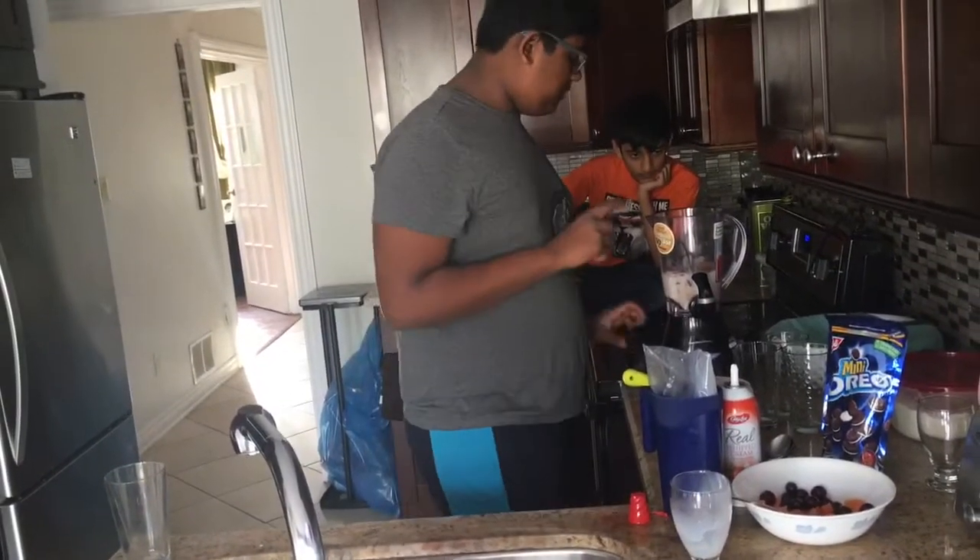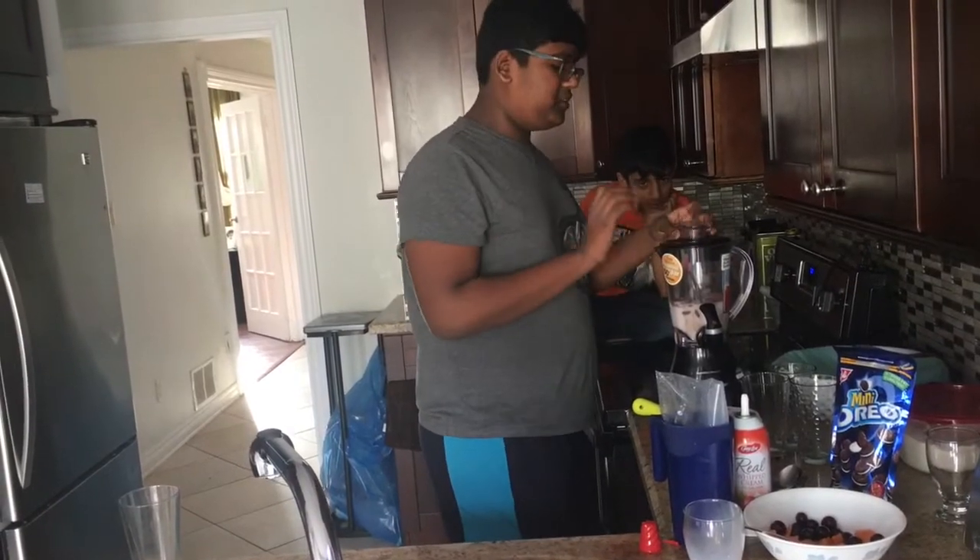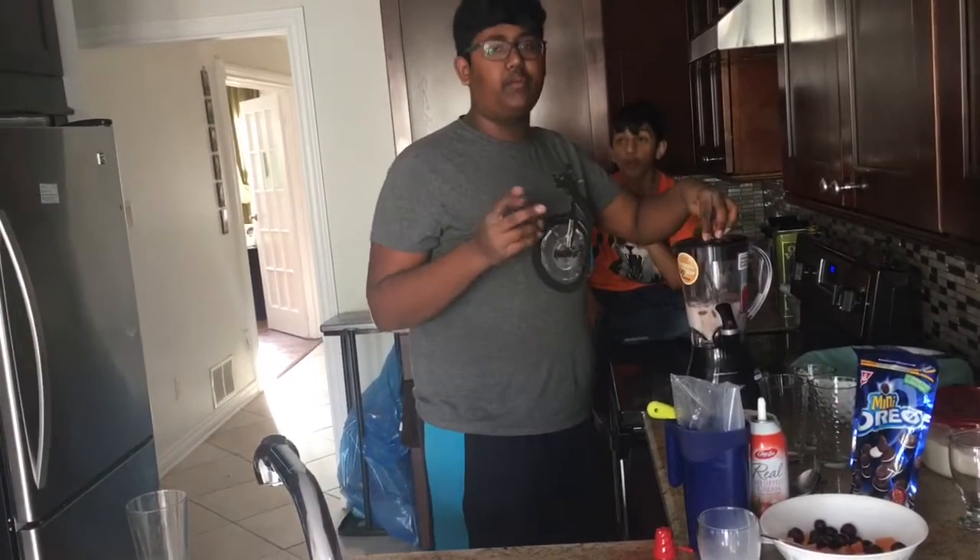Now what you want to do is you want to blend it till it is how you want it — not too chunky, not too soft. However you like it. So we'll be right back after this short message.